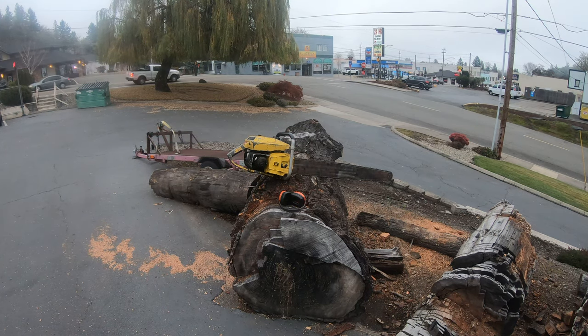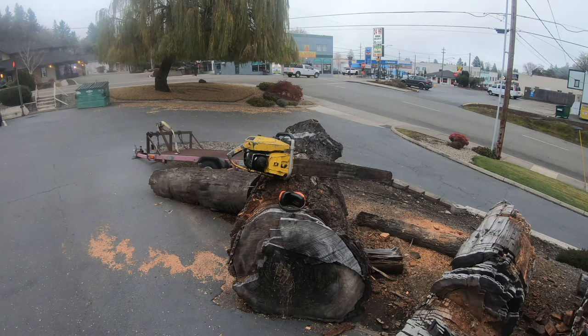Hey everyone, welcome to West Coast Muscle Saws. I had a very special video this morning on this Super Pro 125. This is one of those very expensive, hard-to-find Super Pro 125s with a racing 101B engine in it.